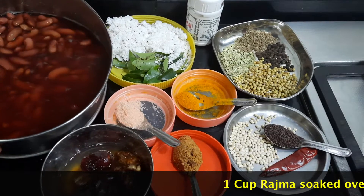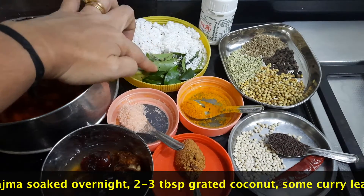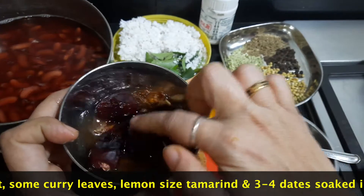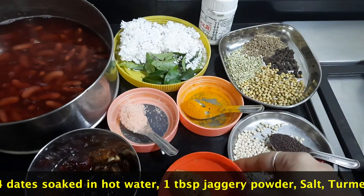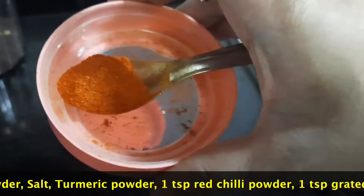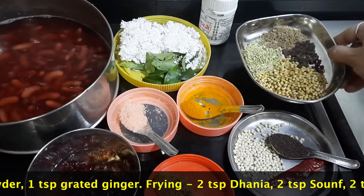I have taken 1 cup of rajma, soaked overnight. For the dish: 2 to 3 tablespoons of grated coconut, some curry leaves, 1 small lemon-size of tamarind soaked in hot water, 3 to 4 dates soaked as well, 1 tablespoon of jaggery powder, some salt, some turmeric powder, 1 teaspoon of red chilli powder, and 1 teaspoon of grated ginger.